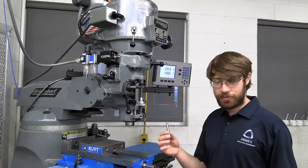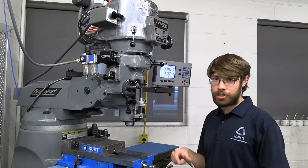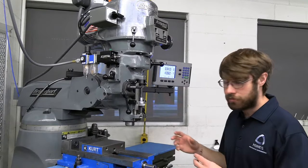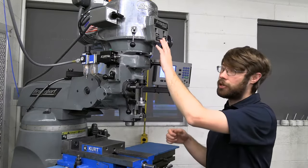Before we put our edge finder in the machine and get started, we have to get our machine set to the correct RPM. We're going to be making sure the machine is under a thousand, preferably right around 600 RPM. The first thing I'm going to do is make sure I'm in high range by looking at the speed range selector. Once I know that, I can turn the switch on and change the RPM.